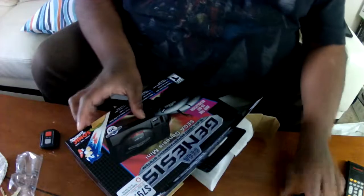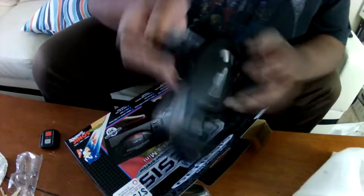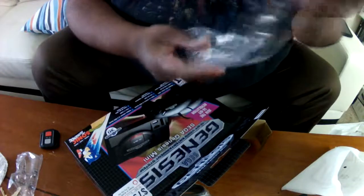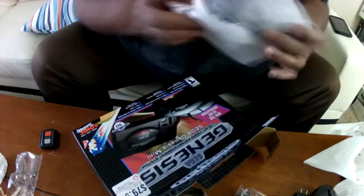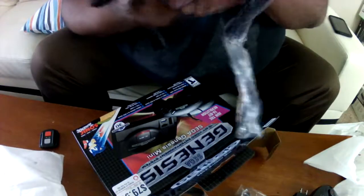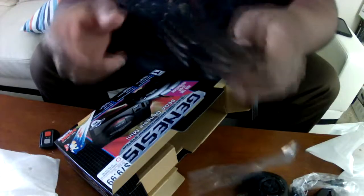Right here, you've got the AC adapter. And you've got two USB control pads. Here's the controller — A, B, C, Start button. Looks like 1991 all over again. There are a lot of two-player co-op games on here, and here is the adapter cable.